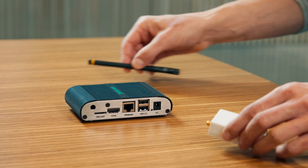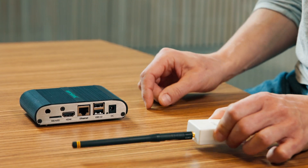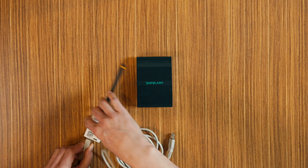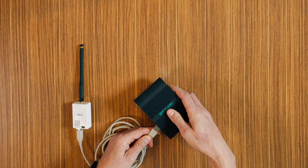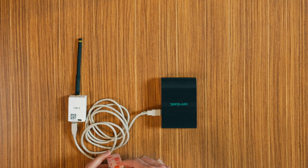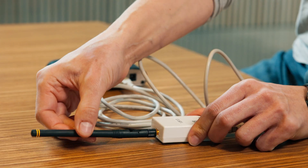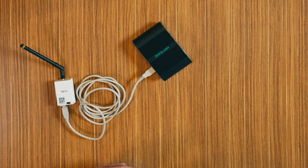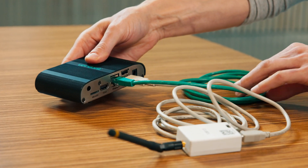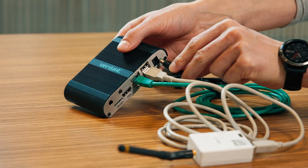To enable the networking capabilities of the VX4 thermostat, follow these steps. Screw the antenna onto the wireless receiver. Connect the wireless receiver to the Verdant gateway using the supplied USB cable. Attach the wireless receiver to the wall with double-sided adhesive tape. Orient the antenna to point upwards. Connect the Verdant gateway to the LAN port using the RJ45 cable.